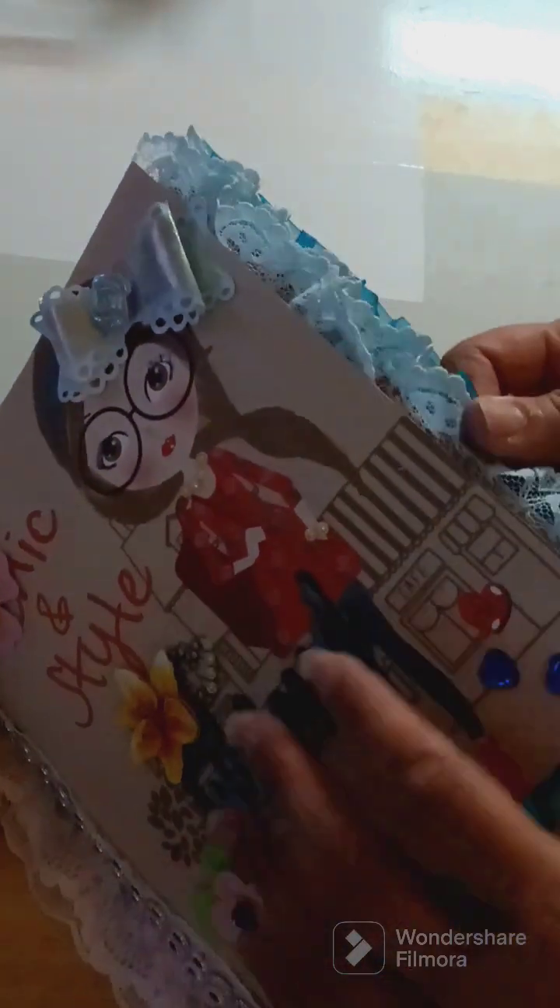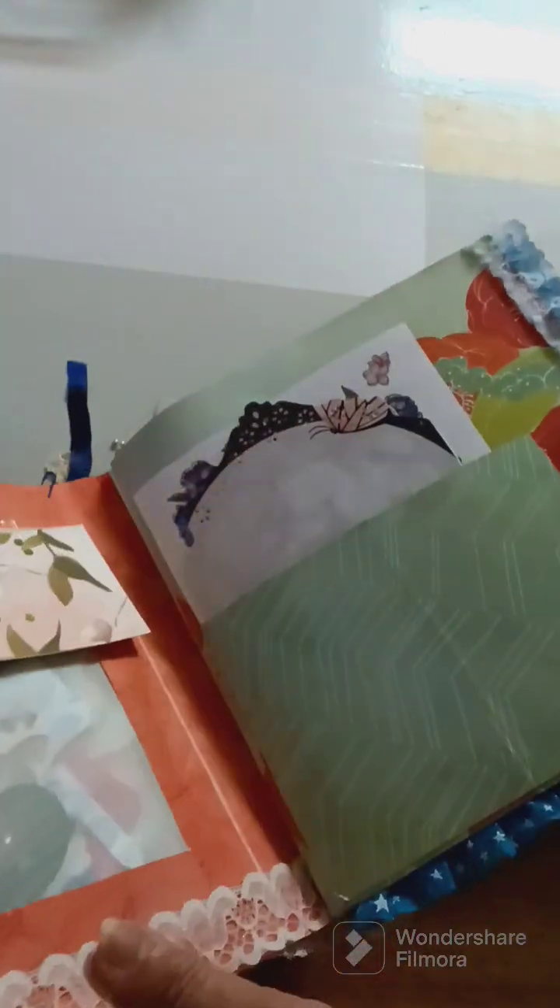So I hope I did this right. There's my first pocket right here and I just put a bunch of ephemera pieces in there. I'm not going to take them all out. And then there's some back here too.